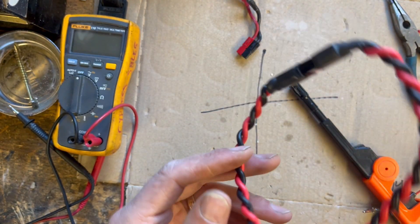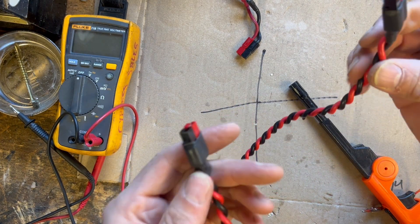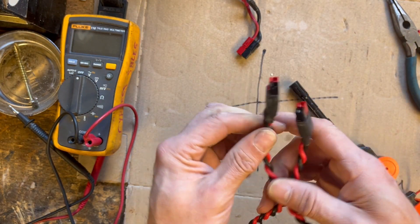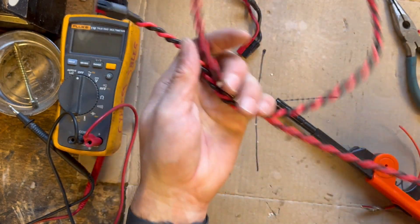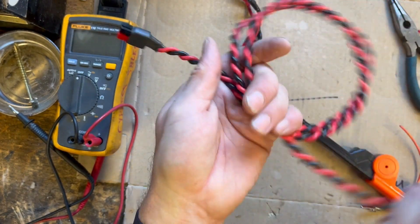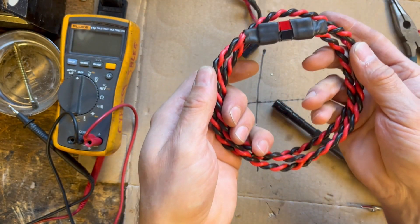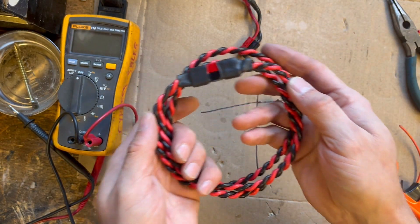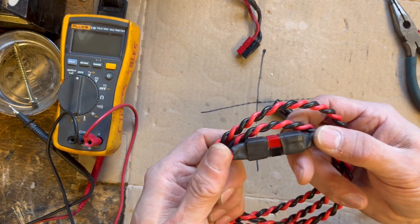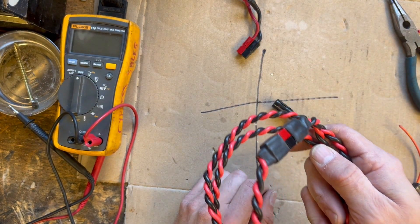And there you go — that's how it's done, simple as that. A very easy way to make your own jumpers for your power poles for your radios. Looks professional — you could probably go and sell these on eBay. They look great, they stay together, and they roll up really nicely. Thanks for joining me and watching. Please like and subscribe to the channel — it means a lot to me. You'll be seeing some more videos coming shortly. For now, 73s.